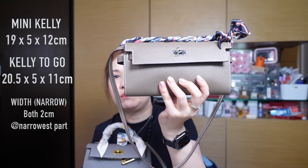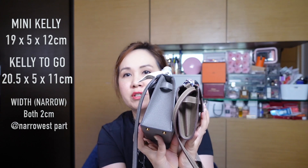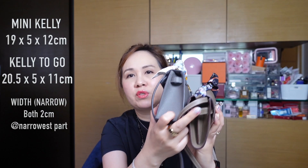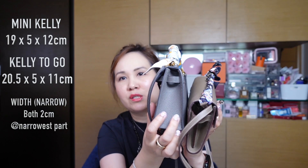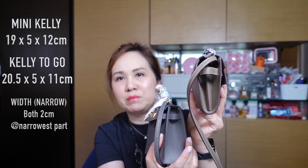The Kelly to Go is 20.5 centimeters, so it's approximately just one centimeter longer. In terms of width, they are both actually five centimeters at the widest point — five centimeters here, and for this one if you stretch it out it can also go up to five centimeters. This one narrows towards the top to about two centimeters, and the Kelly to Go's narrowest spots are also about two centimeters.